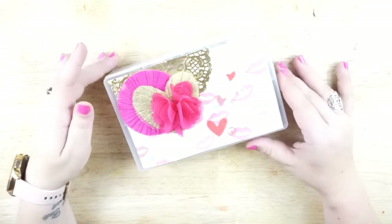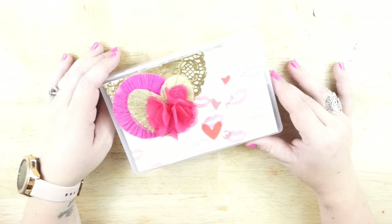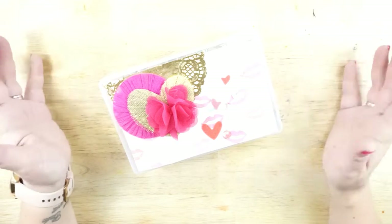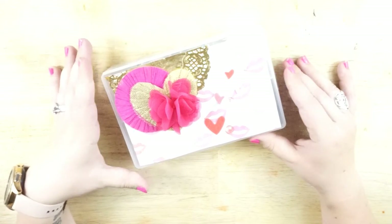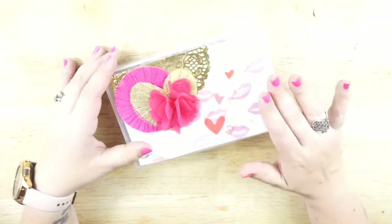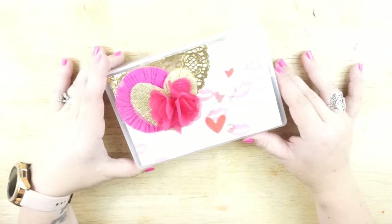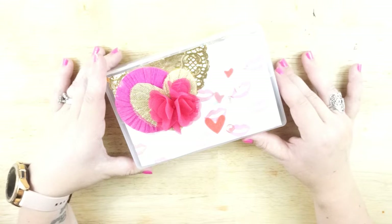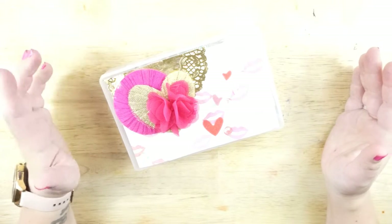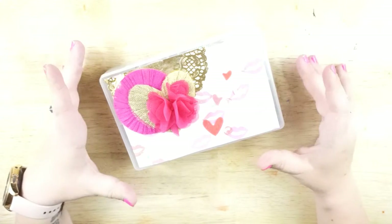Hi guys, welcome back to my channel! Today I have another project share of another embellishment box going out to another pen pal. It's Valentine's Day themed and I wanted to keep it super simple. Like I said in my last one, I was quite short on Valentine's Day items for crafting. I couldn't find anything local and couldn't wait two or three weeks for products to come online, so I did the best that I could.